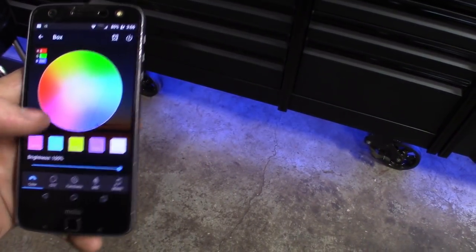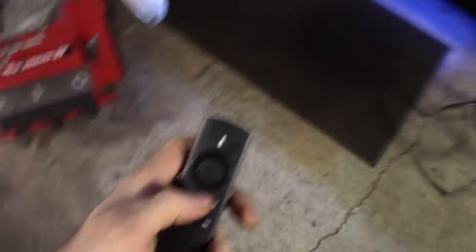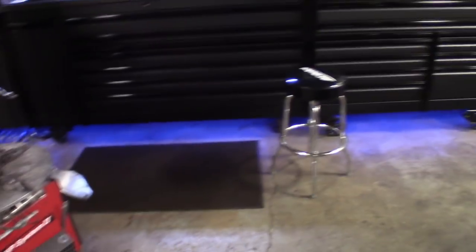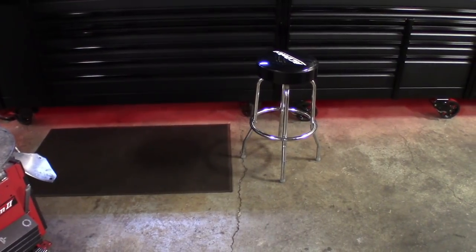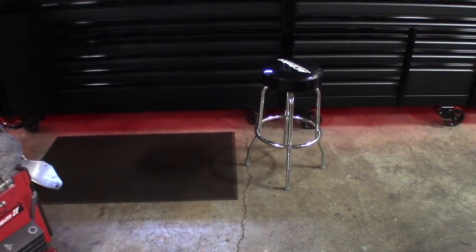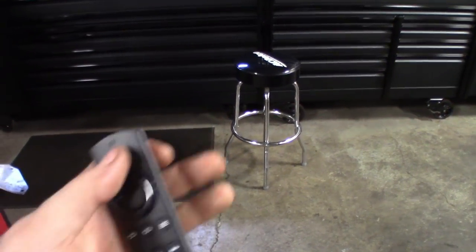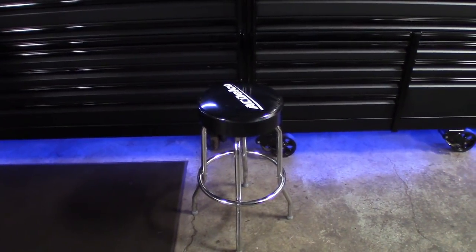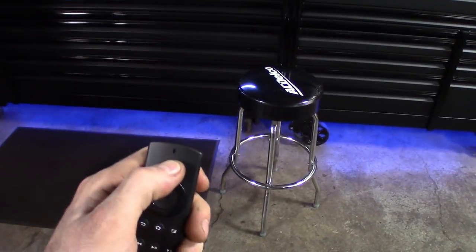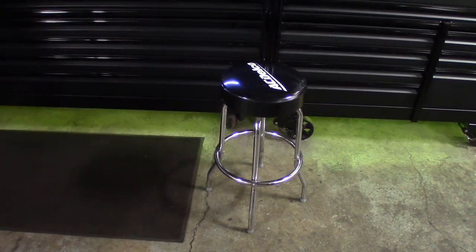And then what's really cool about it — without the phone — we'll grab Alexa here. So we got Alexa in the shop. And I could just go: Alexa, set box red. Alexa, turn off box. So it's pretty cool guys, go through all the colors. Alexa, set box blue. Really don't have to even say Alexa — set box yellow. So there you go guys.